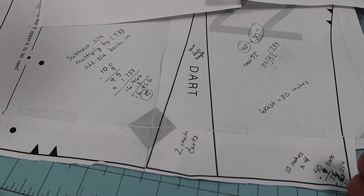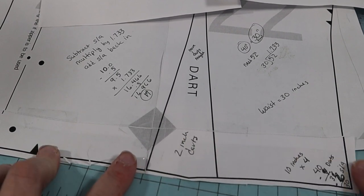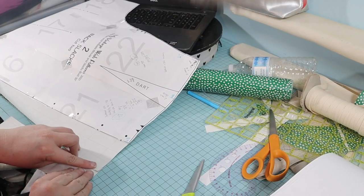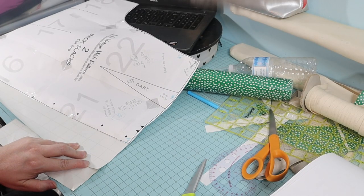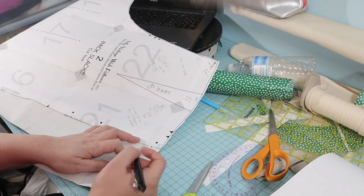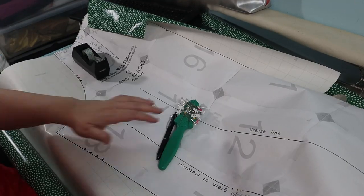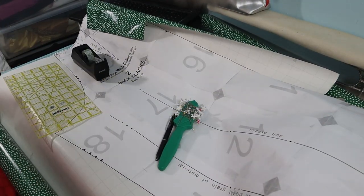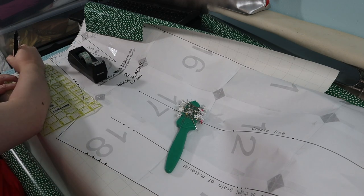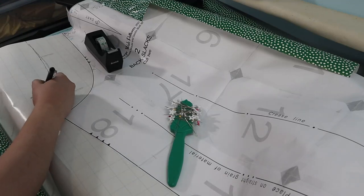So I will add 7 inches to the 10 inch pattern piece. I added 3 inches to the outside seam, then added the extension back to the pattern piece, making sure to remark the notches and pattern markings. On the inside seam, I added 4 inches. I probably could have split that 7 inches evenly — 3.5 on each side — but I didn't, for unknown reasons.